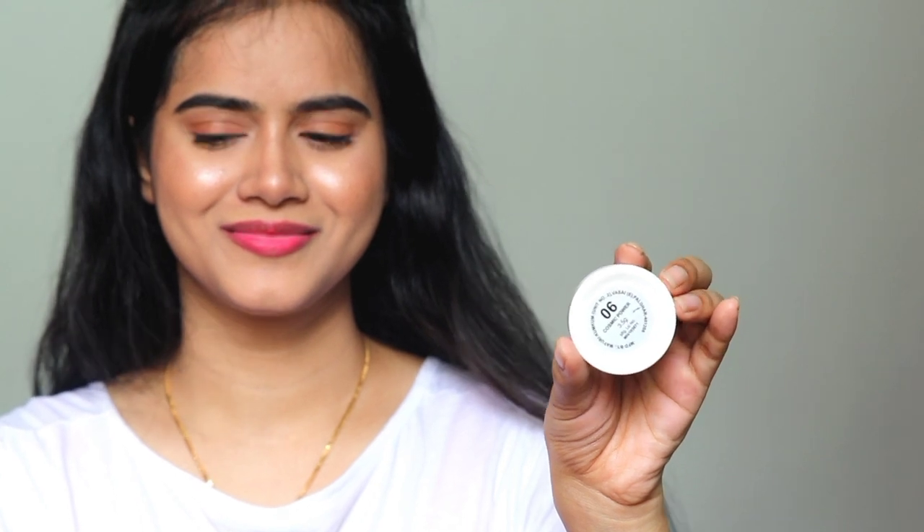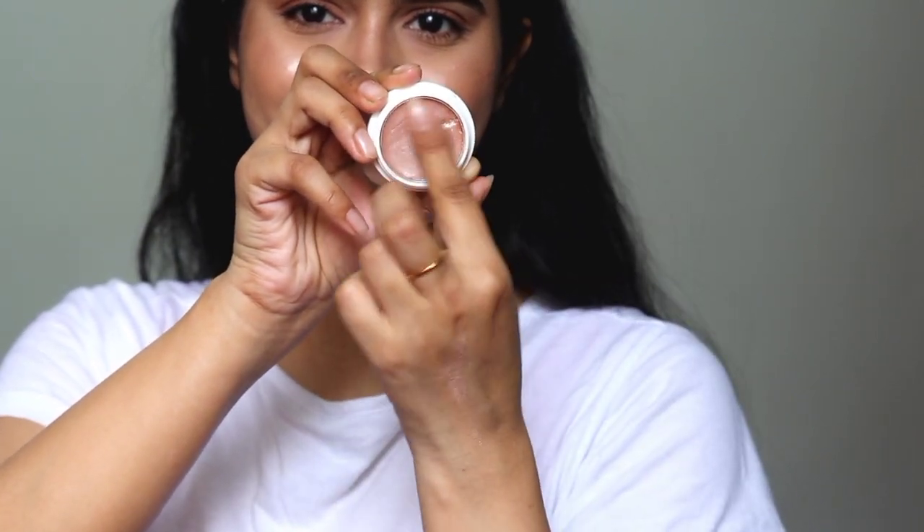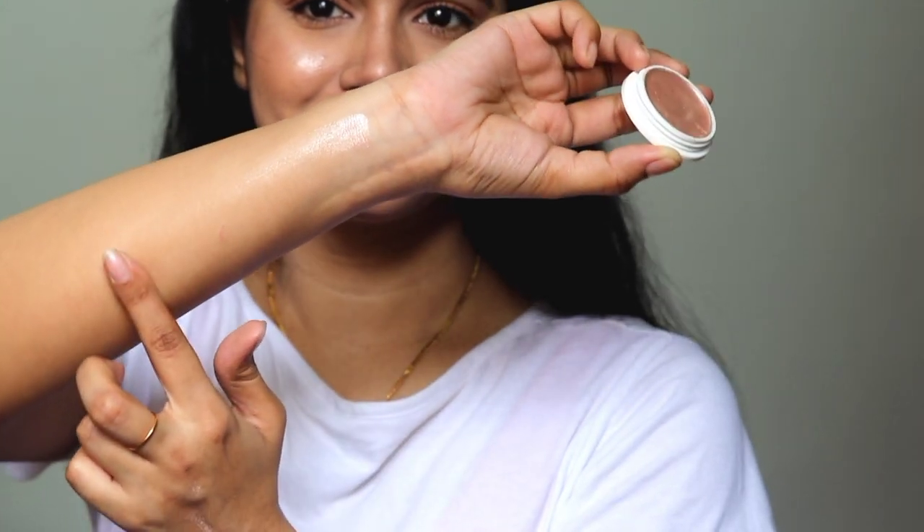My shade is 06 Cosmic Power. I checked some influencers' videos and liked this shade because it is a pinkish tone. I prefer a pinkish tone over golden because it also works as a blush. The pigmentation and quality are pretty good — there are no chunky glitters in it. To my surprise, I was expecting chunky glitters since it is only 99 rupees, but not at all.